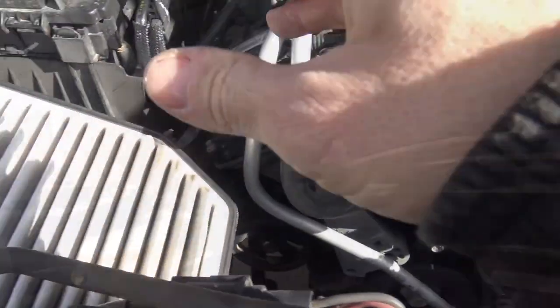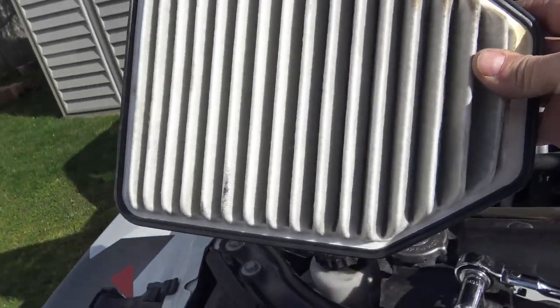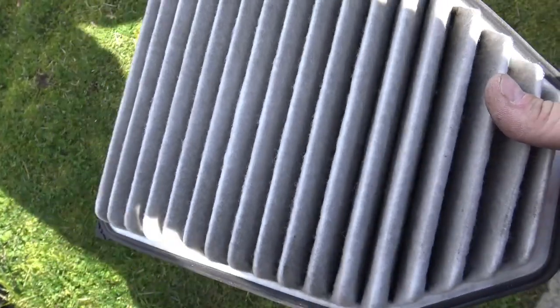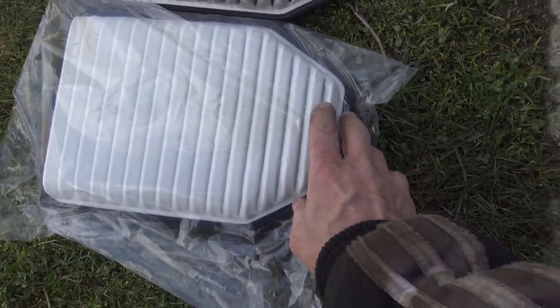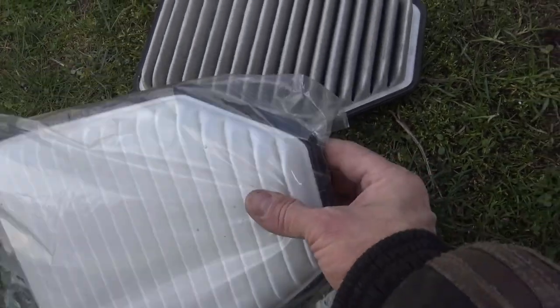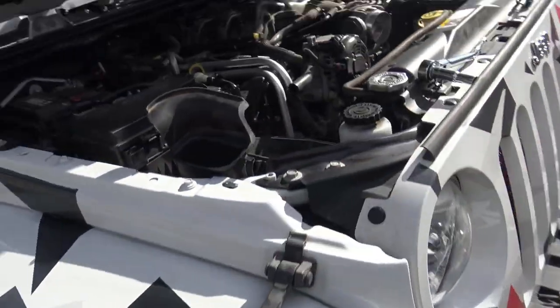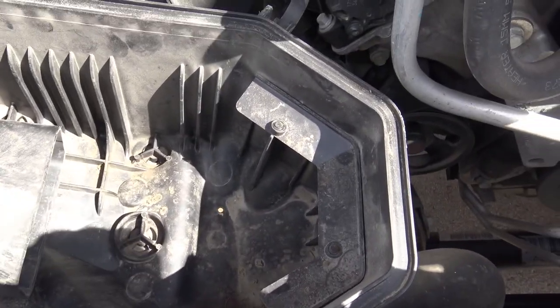Then you can lift the entire snorkel assembly out of the way. Now we have access to our old air filter - it just pops right out. That looks pretty clean, but look at that - that's pretty dirty. For comparison, here's the new air cleaner - exactly factory stock. And you can see the difference: dirty, clean, dirty, clean. This is why you have to change the air filter, especially for a Jeep where you're off road in the dust and everything else. Change this on a regular basis.